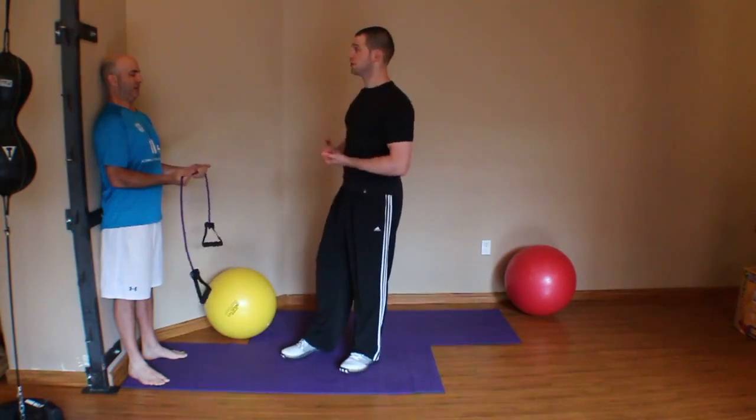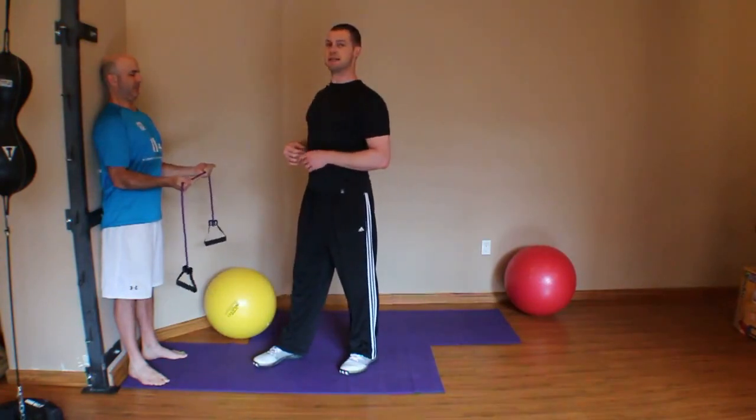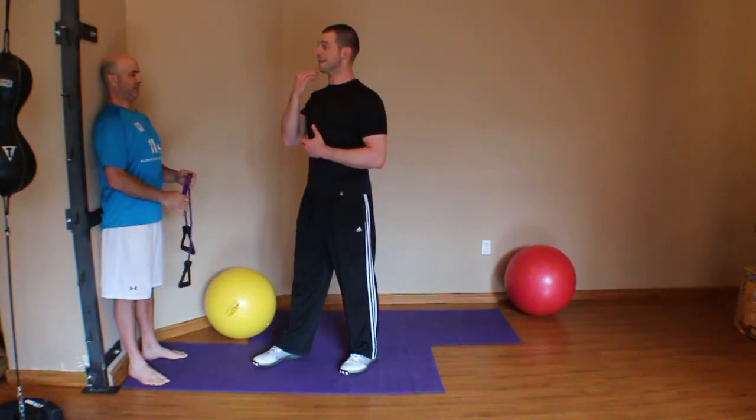For example, bilateral external rotation. This looks pretty good — it's pretty tough just to maintain that position. What we're going to do in this video is find ways of progressing this.